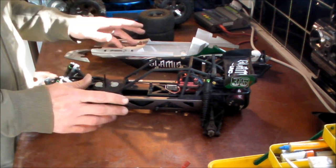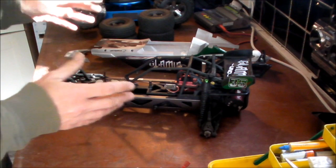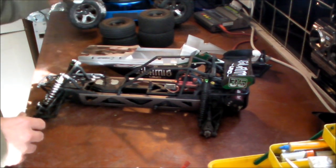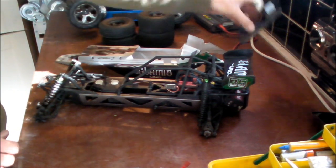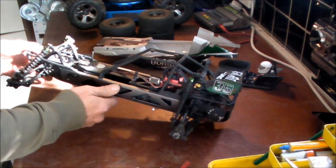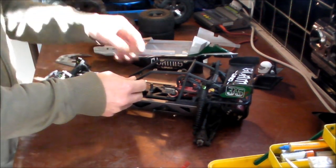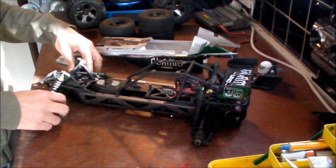First thoughts as I took it out of the box: it feels really solid. I've stripped it down by the way — this isn't how it arrives. It has a multi-piece body shell and a realistic driver figure. But out of the box it feels really solid. The chassis is amazing — it's like extruded aluminium, really solid. I can't imagine it ever getting damaged. The roll cage, though made of plastic, is strong, and everything is just really well held together.